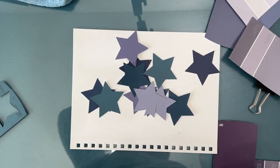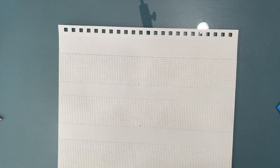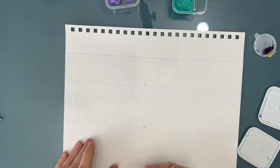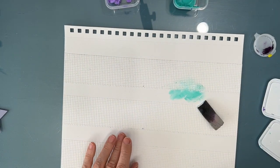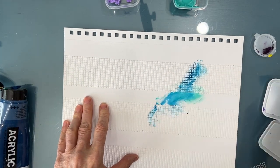There are purples and navies and kind of teal colors. Since I'm in the hardware store, I'm going to put some drywall tape on here. I've ripped off and put three strips across, and then I'm getting ready to colorize the background, again inspired by the colors of the paint samples. And obviously if I'm painting my home these colors, these are colors that inspire me.